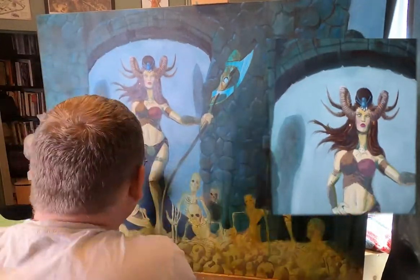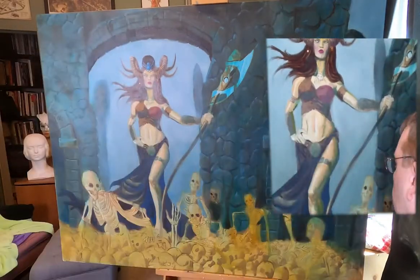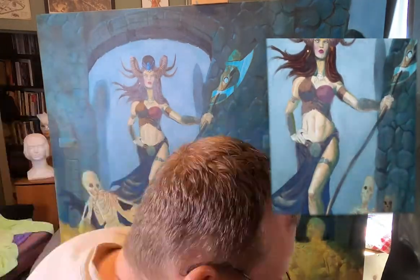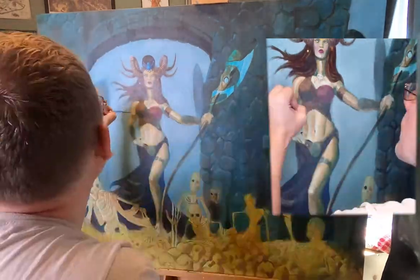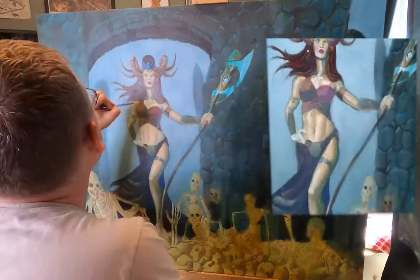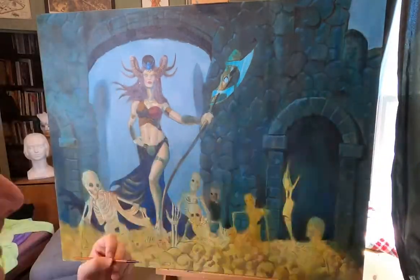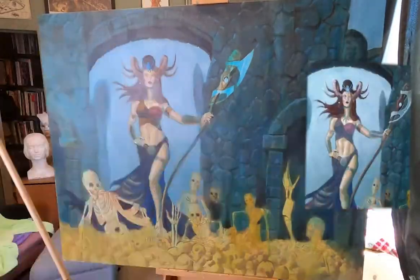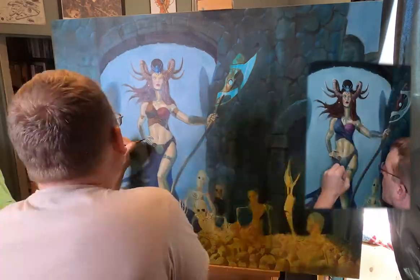I basically just started painting over that — working on the legs, the torso, and most of the body. Getting that in felt key to seeing where her color palette lies. Eventually I painted over it with pale white to lighten it up, then went over it again with lighter colors to accent it. I continued painting, working on the lower area and cleaning up the detail of the skulls and things like that.